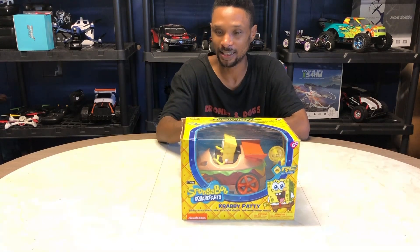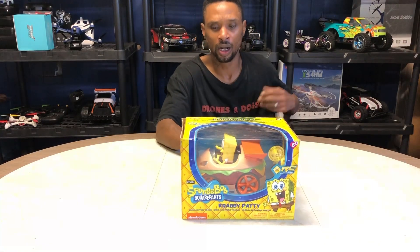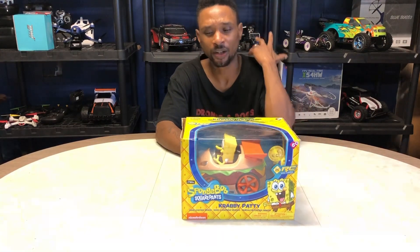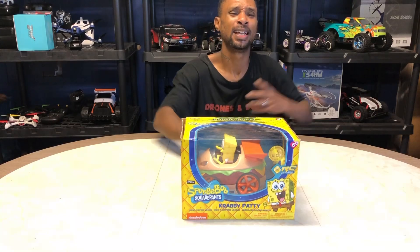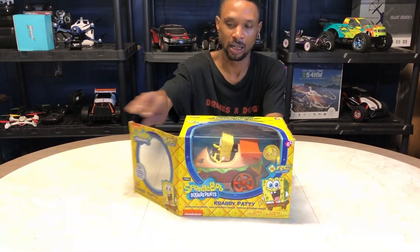This guy is rated age six plus. It has working lights and all that stuff — full-function radio control vehicle. It's a Krabby Patty, you guys. It's a Krabby Patty. Let's get it open.